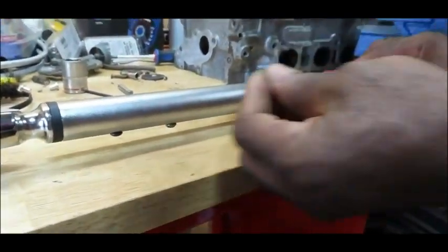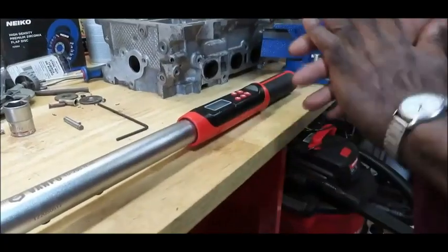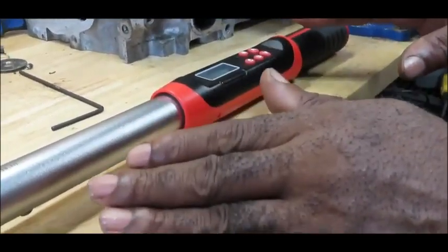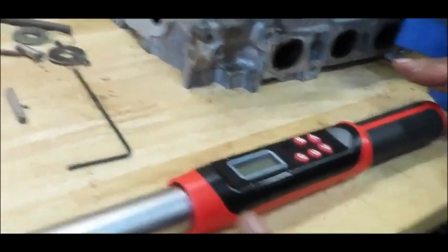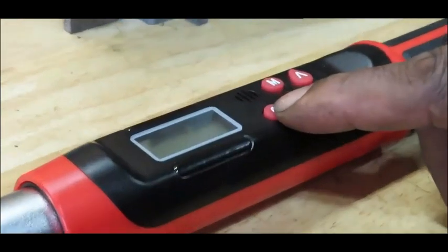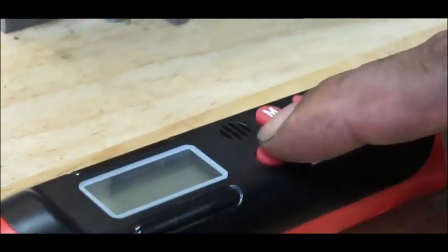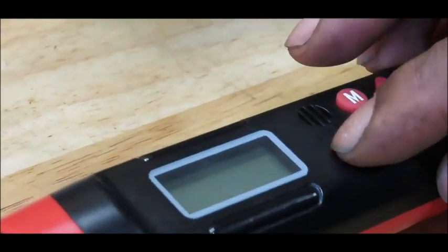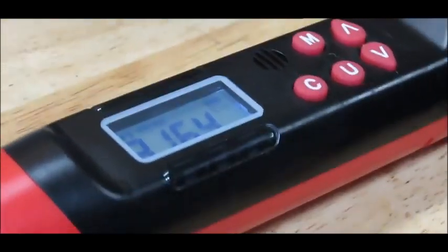Let me put these screws back in, and then we'll move on. The first thing you want to do is make sure your ratchet is set down on a flat surface because you need to calibrate it, and it's not a hard process. All you want to do is set it down, hold the C button down — that's going to turn the unit on. Once it's on, there's going to be a couple of flashes; that's just calibrating. Calibration is done.